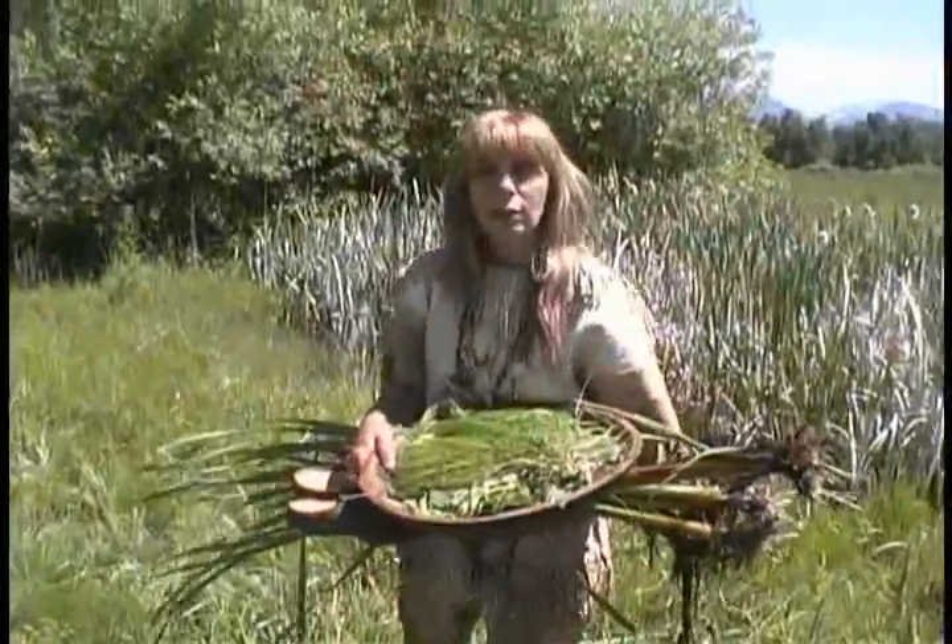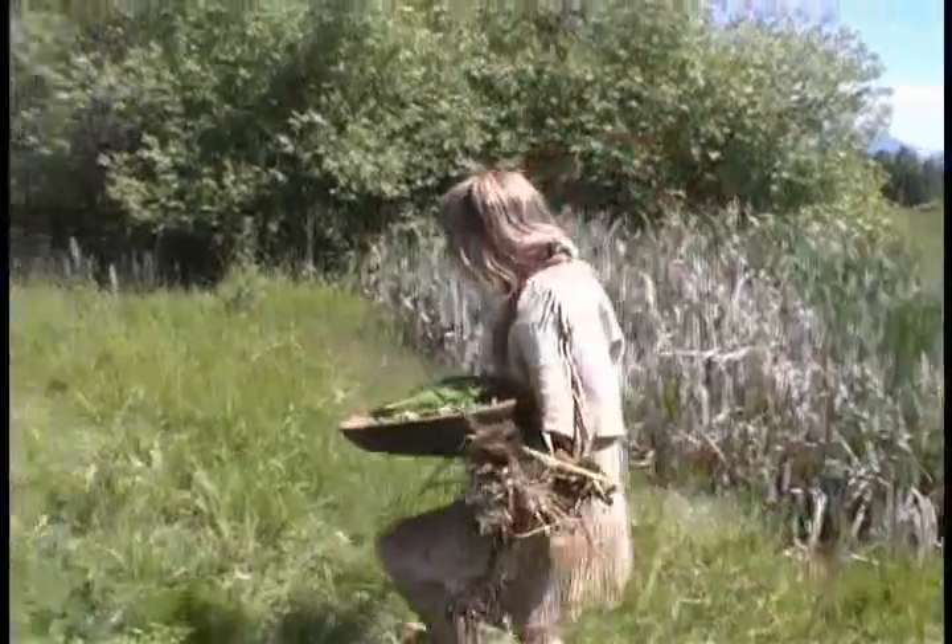Now that we have everything from our kitchen garden, we go back to the kitchen. See you soon.